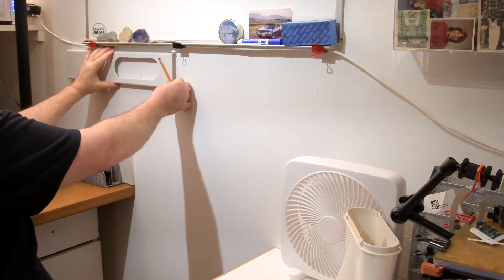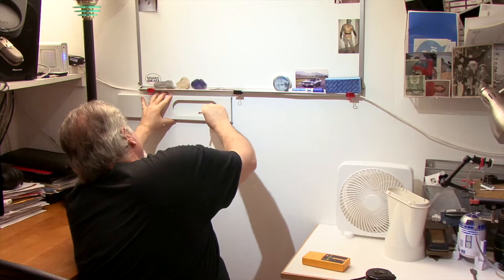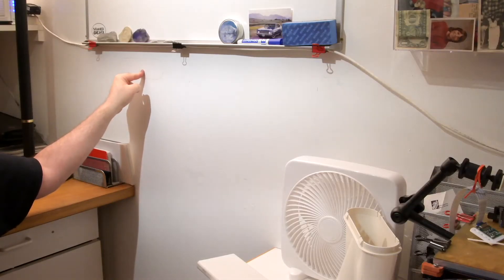I'm just going to eyeball that, get it pretty much in the center, and trace through here — that's where the hole is going to go. I already checked carefully, both outside and inside, if there are any outlets or any electricity running through this wall, any plumbing, any gas lines, anything like that. There should be absolutely nothing there. But before I cut this large hole, I'm just going to drill a pilot hole and make sure this is an open area.